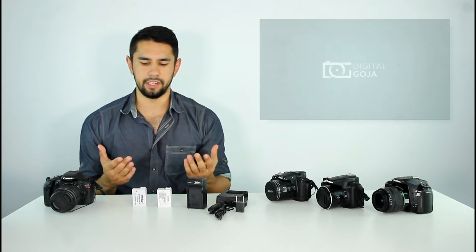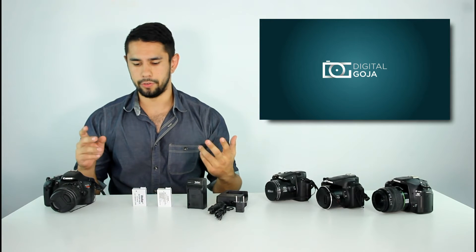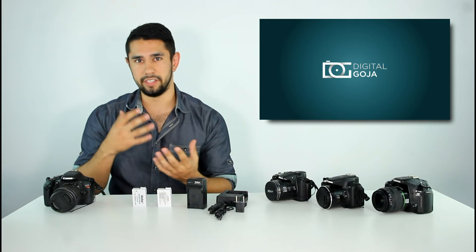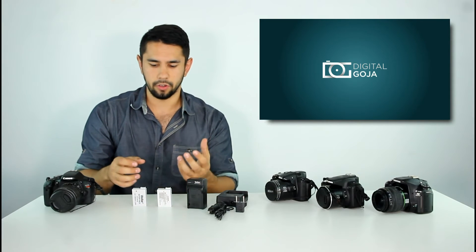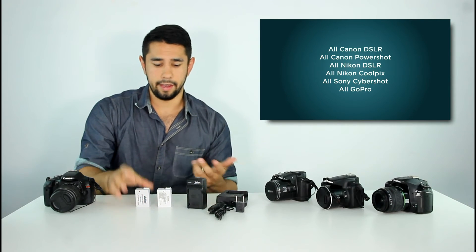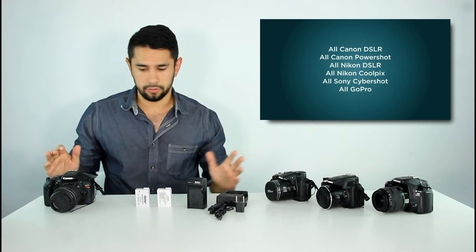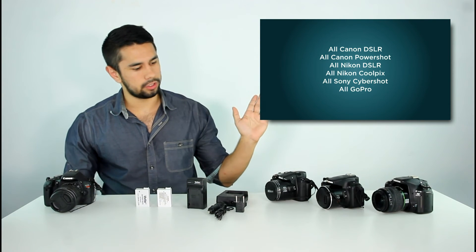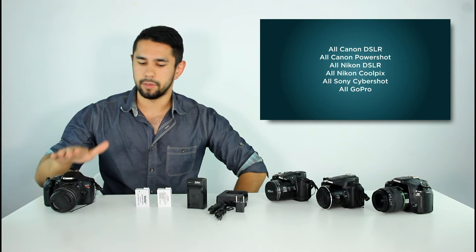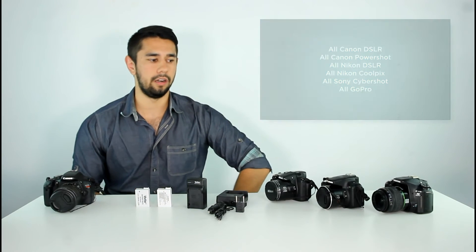It's generally a good idea to have replacement batteries with you when you're going on a photo shoot. If you're filming or taking photos and you run out of batteries, you don't want that to dictate the end of your session. So it's a good idea to carry an extra battery just in case. We do offer batteries of all kinds — we'll show you some photos and a chart of the different cameras and models available in our battery replacement lineup.